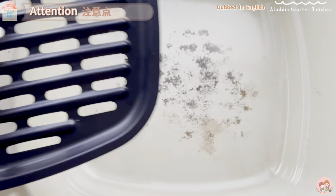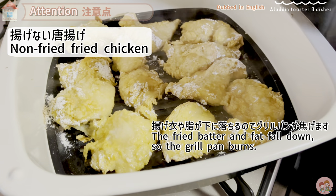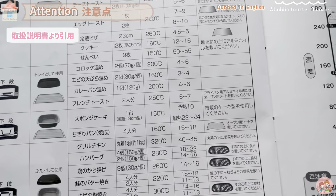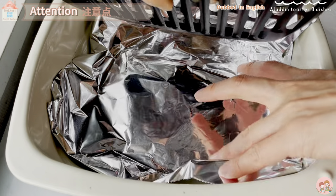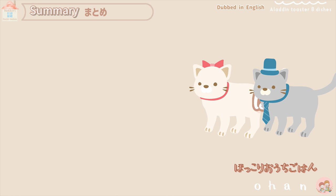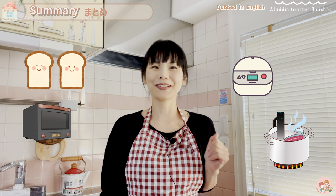A final note: I burned the grill pan on the oven course — this happened with baked sweet potato and non-fried chicken. When using a drainboard, although the manual doesn't specifically say so, it seems good to place aluminum foil, oven sheets, or vegetable scraps under the drainboard to protect the pan. This completes the explanation of all 8 cooking courses of the Aladdin toaster flagship model — it can be used not only as a toaster but also as an oven, a rice cooker, or a low-temperature cooker.